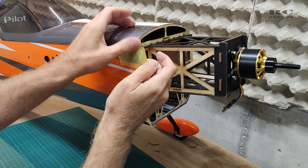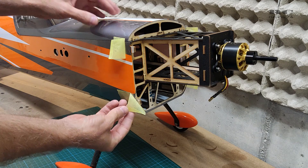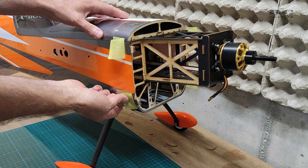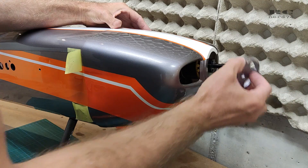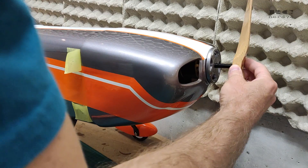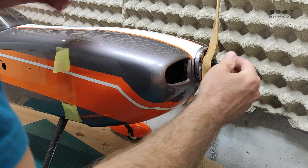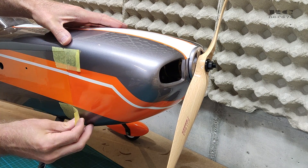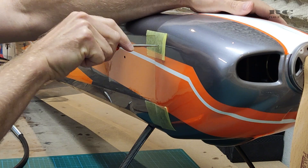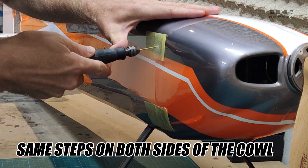Then I prepared the cowl for installation. I took some tape, marked the spots where I had to drill the holes into the fuselage, put it on the cowl with the prop and everything to align the cowl perfectly to the spinner. After figuring out the correct position, I stuck on the tape, marked the holes, and drilled them to get a perfectly positioned installation of the cowl screws.